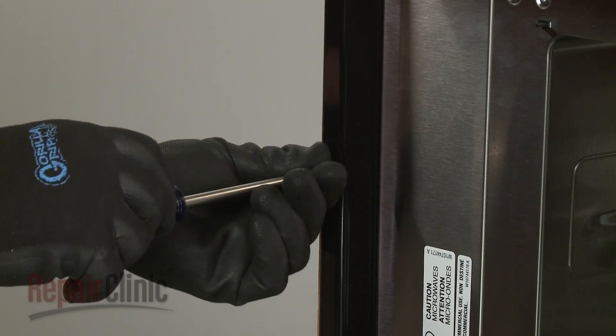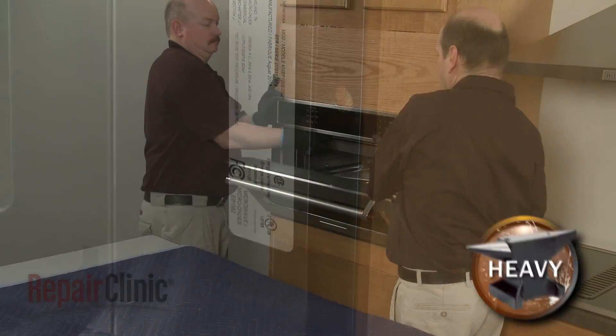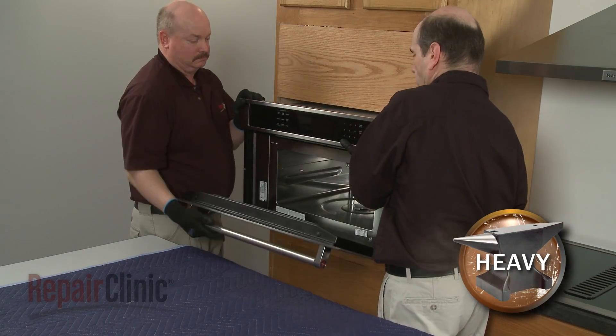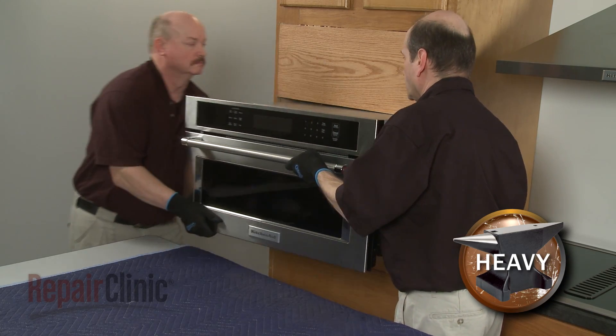Remove the washers as well, if still intact. Have an assistant help you to pull the appliance out of the cabinet and set the oven on its side on a sturdy surface.